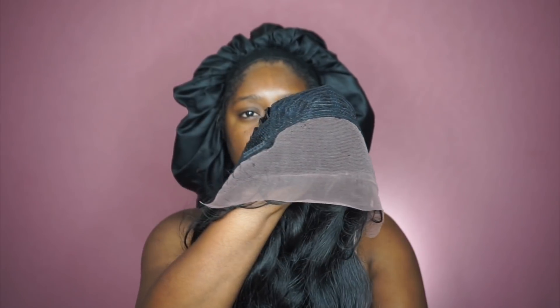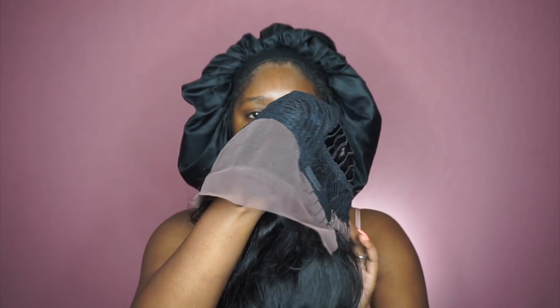In the front the parting space has a lot in the middle, and as you go down to the sides it gradually gets smaller. Here's how the unit looks straight on my head, and it does have baby hairs as you guys can see.